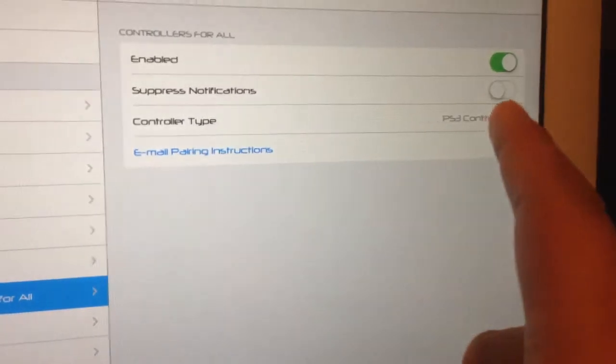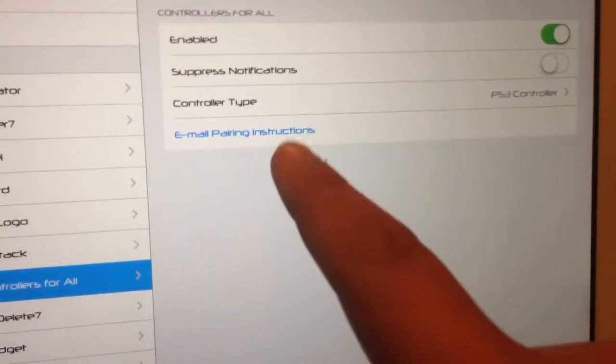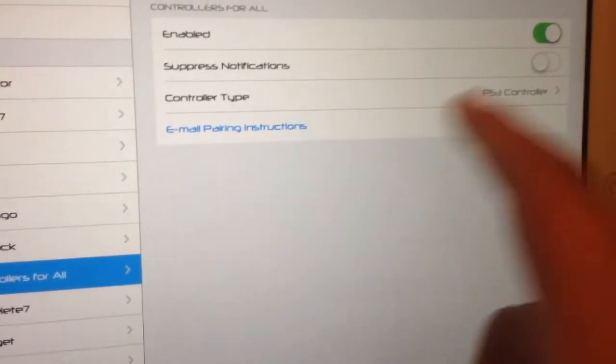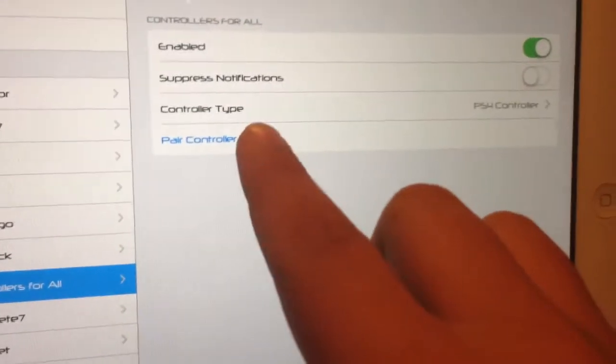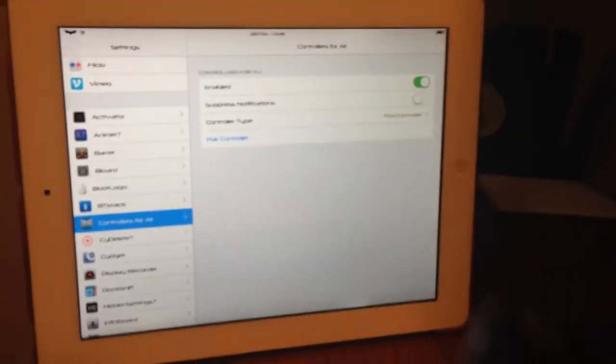So with your PS3 controller you just email pairing instructions and follow the instructions. Now PS4 is actually pretty simple. Just hit PS4 and you want to hit pair controller, but you need your PS4 controller on you.